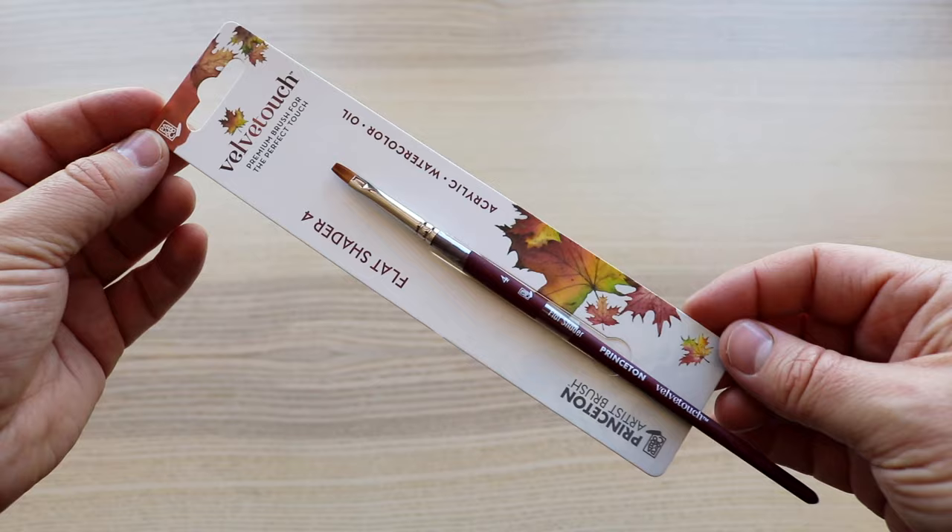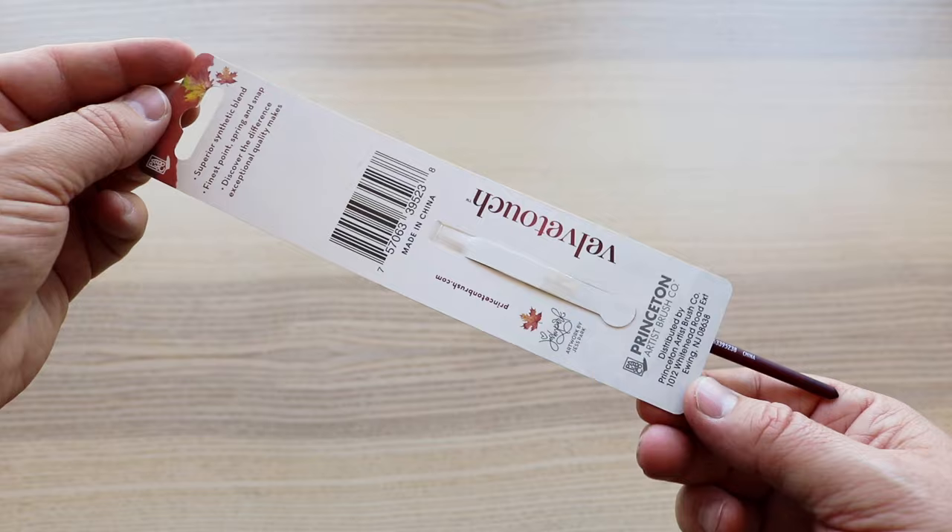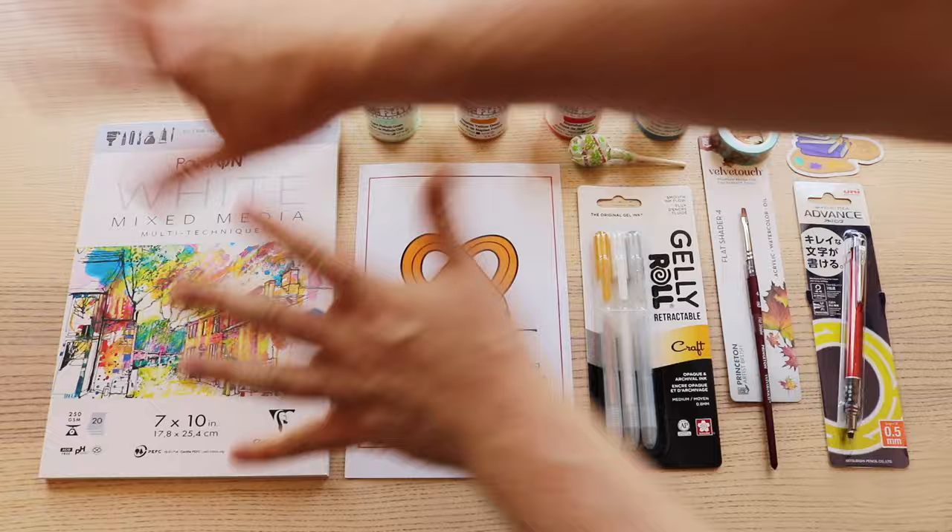We also have an ArtSnacks Washi Tape, a Princeton Velvet Touch Series 3950 synthetic brush — flat shader size 4 — and as always, a snack and a sticker. Let's get everything set up to play.